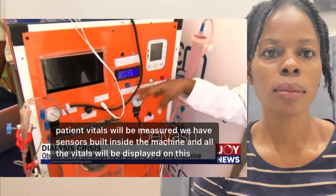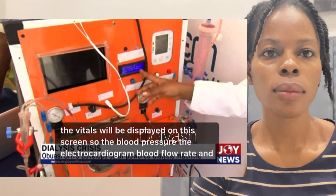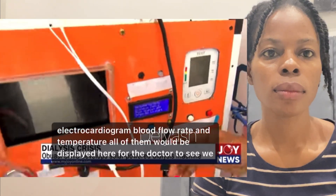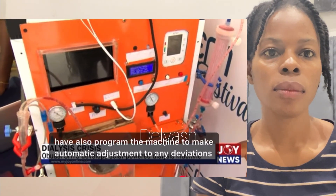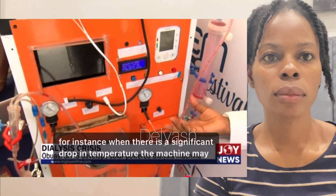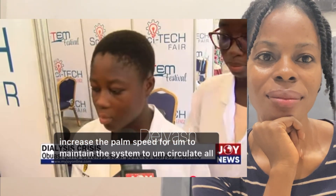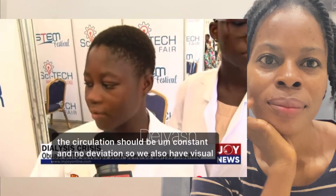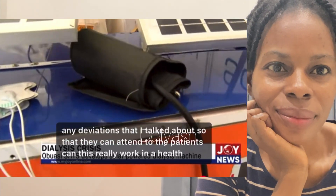The patient's vitals are measured by sensors built inside the machine, and all vitals are displayed on the screen — blood pressure, electrocardiogram, blood flow rate, and temperature. We have also programmed the machine to make automatic adjustments to any deviations. For instance, when there is a significant drop in temperature, the machine may increase the pump speed to maintain constant circulation. We also have visual alarms to alert the doctor to any deviations so they can attend to the patient.